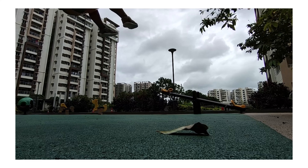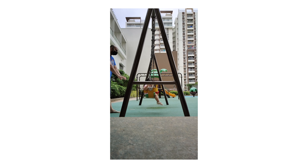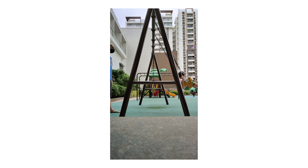Time-lapse videos can be captured at a maximum resolution of 1080p, and the same goes for slow motion videos, where you can capture 120fps at 1080p or 240fps at 720p. Here's a quick sample shot at 720p and 240fps.